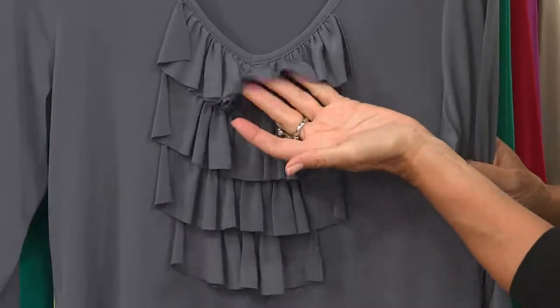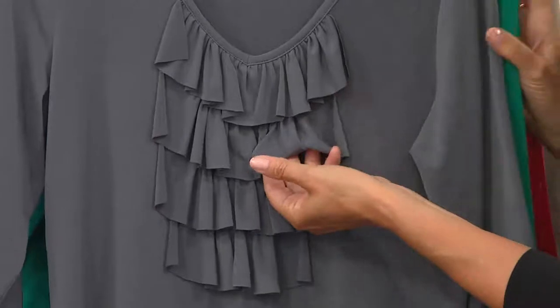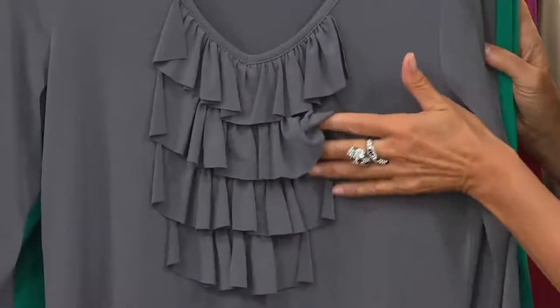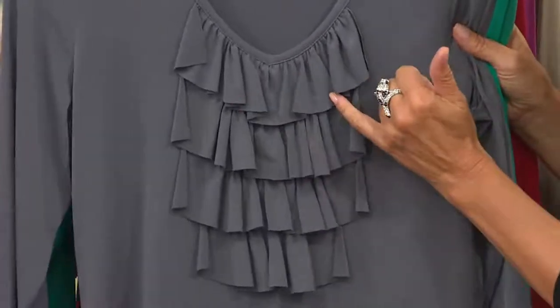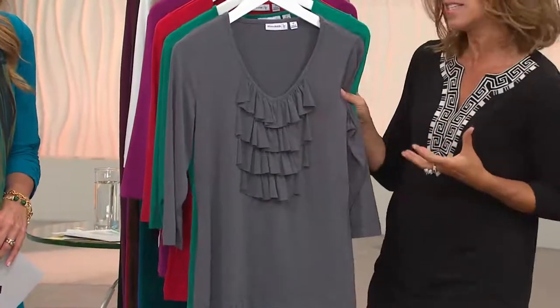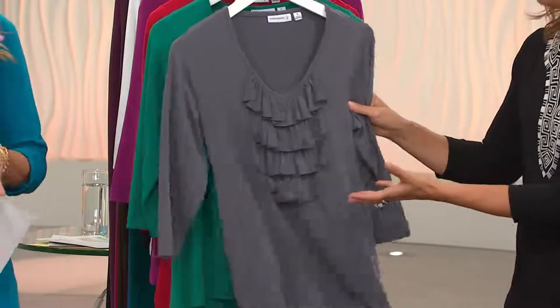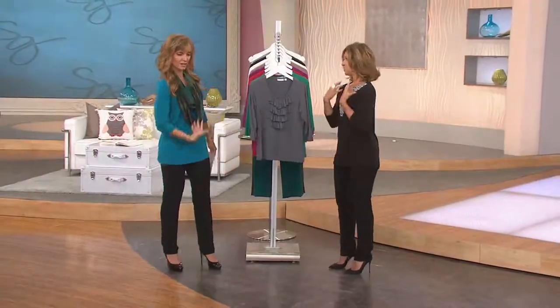The laser edging makes it really soft and drapey, because we did try it with a baby hem but it wasn't good — it was too bulky. So this has to go out to a special laser facility that does laser cutting. Very expensive to do, and only a few facilities have this available in their factories. But it doesn't add bulk — instead it's drapey.